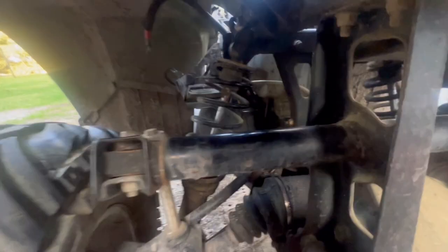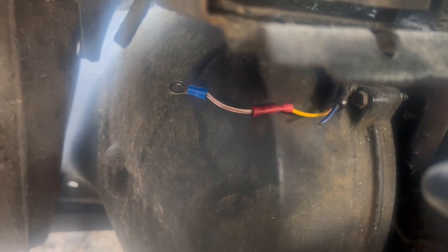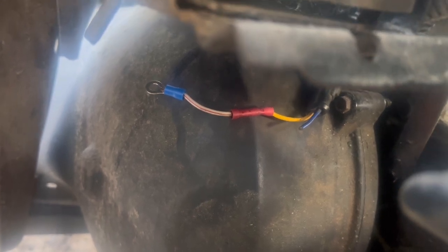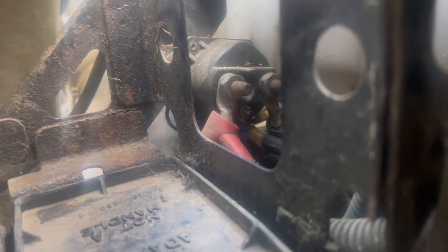I don't know if y'all can see, but the wire is off that solenoid right there — I'm trying to repair it. So guys, I'm repairing this wire right here. The wire had came off the little terminal that is on the solenoid, which I gotta unscrew. Y'all probably can't see it, it's right there.